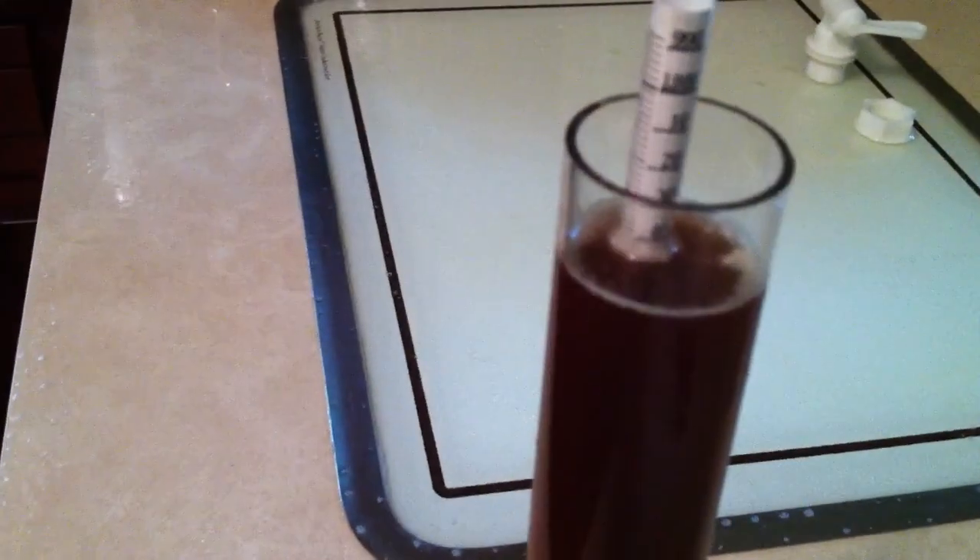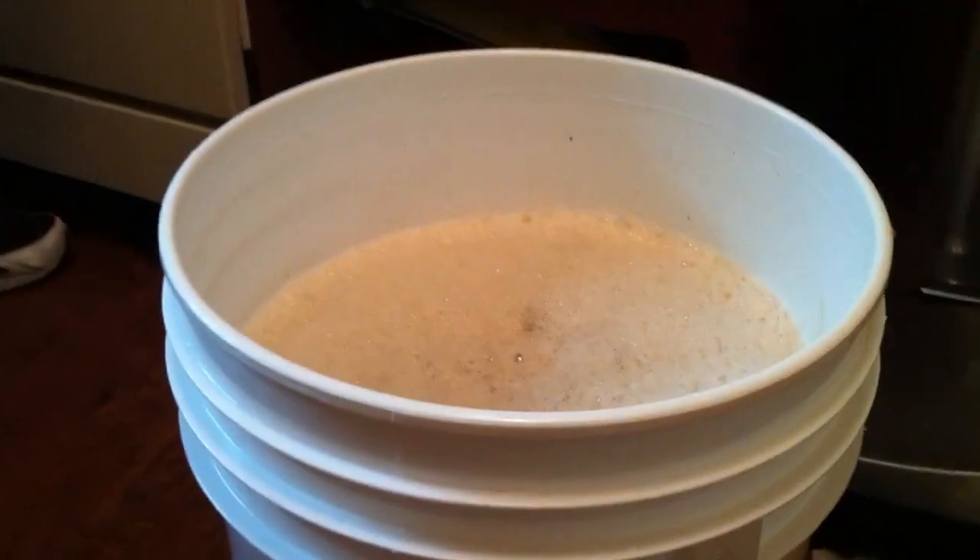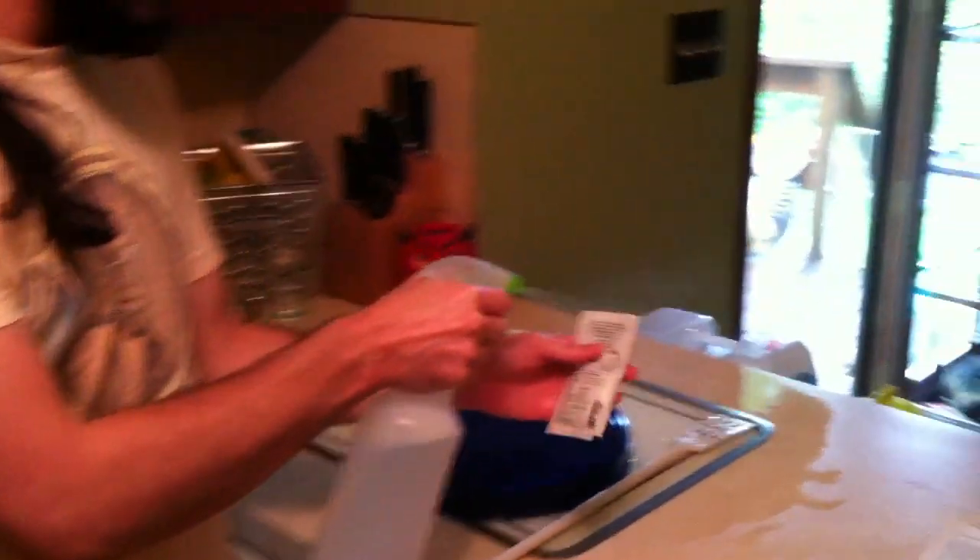Prior to pitching the yeast, we took a quick hydrometer sample. We were looking for a 1.044 original gravity for this nut brown, and that's exactly what we got — 1.044 — even though we put a little extra water in with our batch. So that was good to see. We've got our top-off water together, we're a little over five gallons, and the temperature is between 62 and 64, which is about perfect for what I was looking for. We're using that Nottingham. I'm just going to spray this down on the outside to make sure nothing nasty gets in with our yeast, and cut this open.